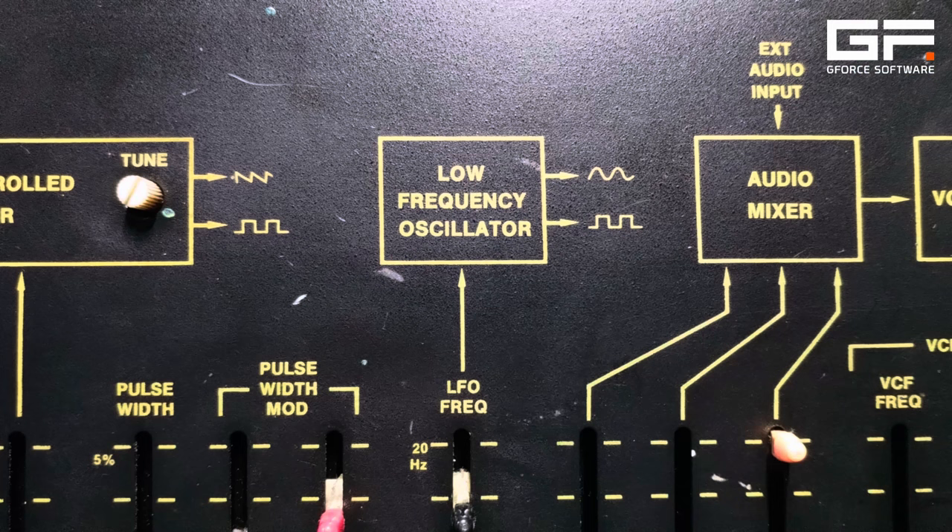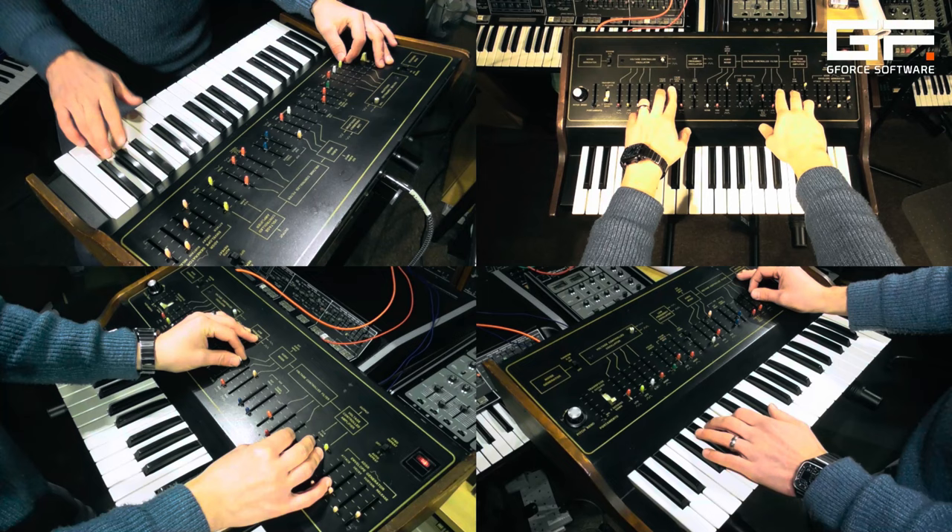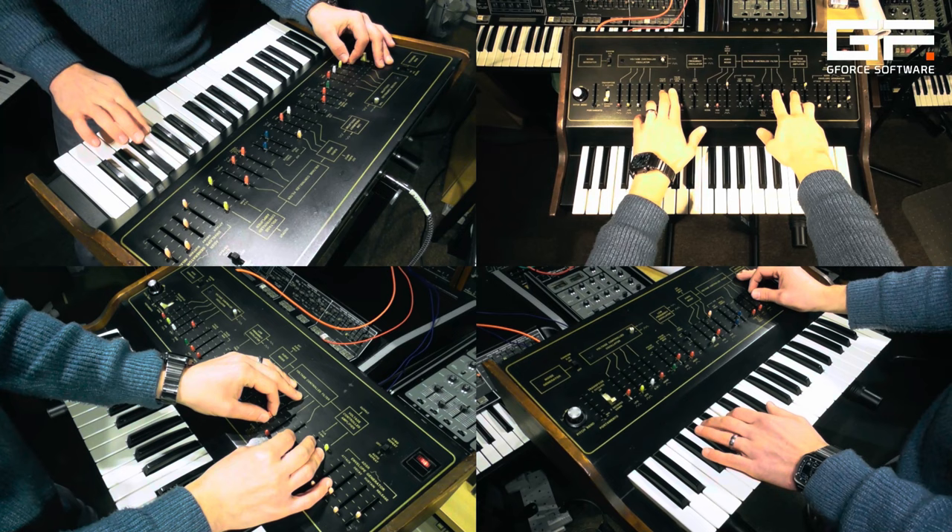One oscillator, one noise generator, one filter, one amp, one envelope, one LFO, one sample and hold.